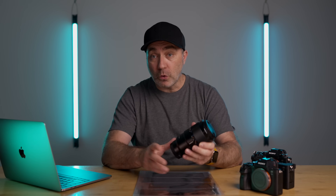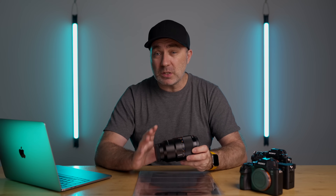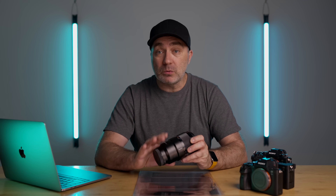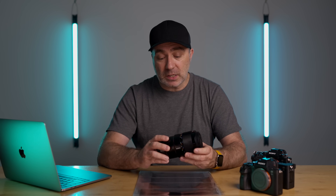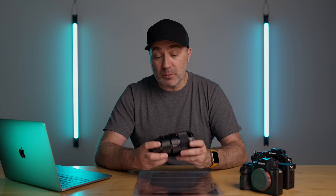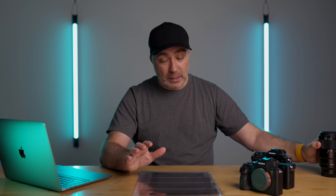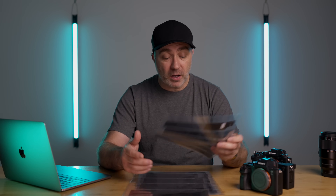I want to put these three cameras against each other in converting negatives into digital files. The lens I'll be using on all three cameras is the Sony 90mm macro f/2.8, shot at around f/5.6 — that's what I normally use for negative conversion, as it gives the best sharpness and a little depth of field. I'm going to use some color and black-and-white negatives: 645 medium format from the Mamiya, and some 35mm black-and-white and color from my Leica cameras.